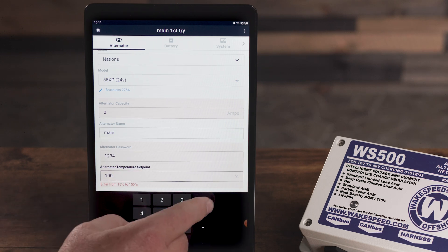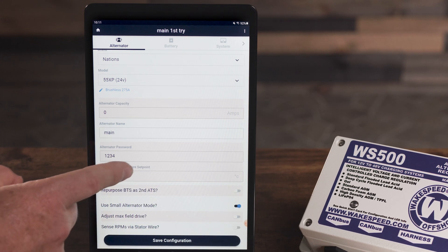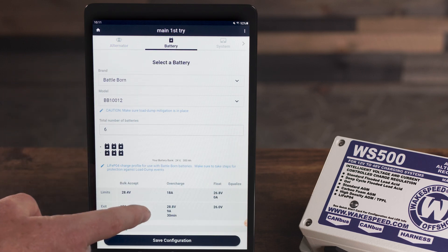Repurpose the battery temperature sensor? There's now the ability to adjust the charge profile. But keep in mind, you must be careful of changing charge profiles, because these were all worked out at the engineering level between WakeSpeed and the battery manufacturer.